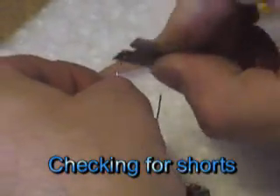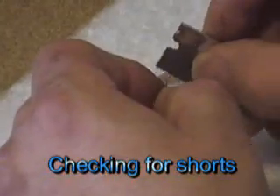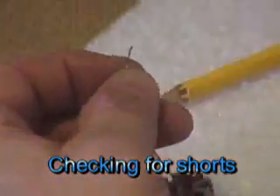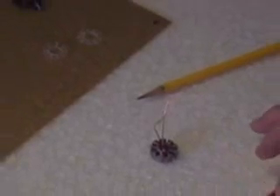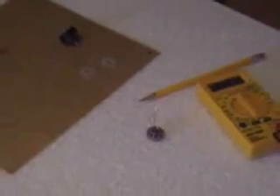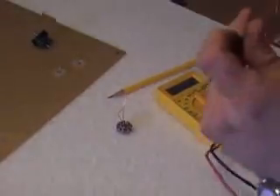You have to scrape the ends — scrape the insulation off. I'm just going to scrape it so that I have it open. Then you take your multimeter, turn it on, turn it to ohms because you just want to check for continuity and you don't want continuity.